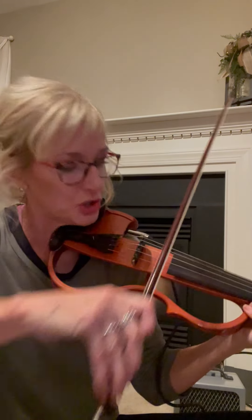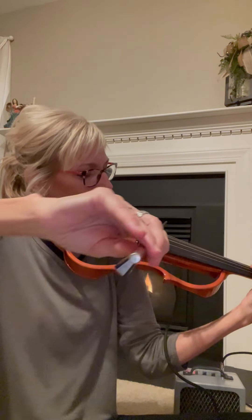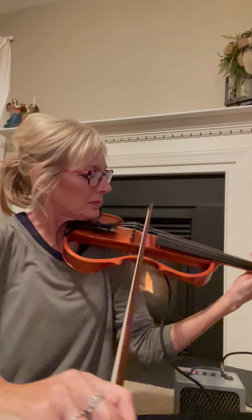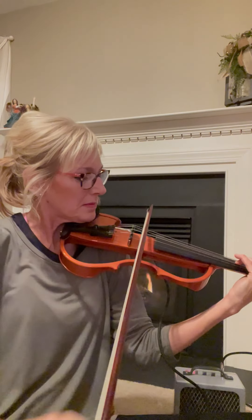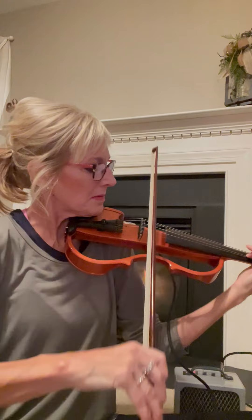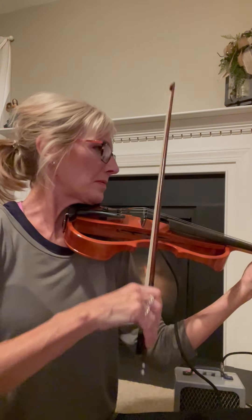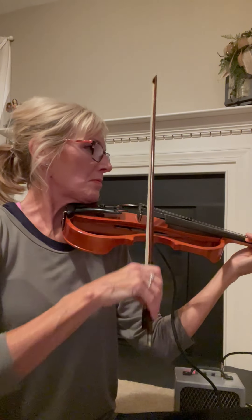The five-string violin has a C string below the G string. So the G and the C. All four strings.